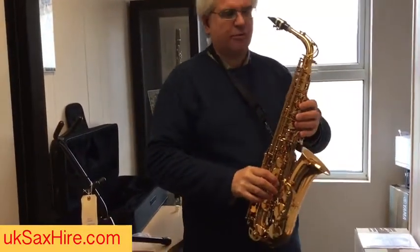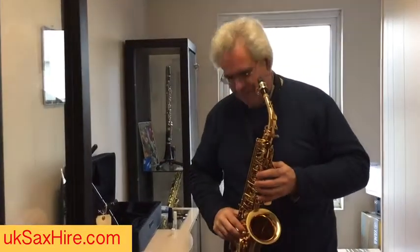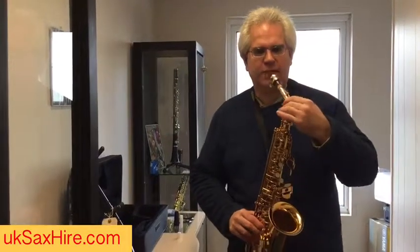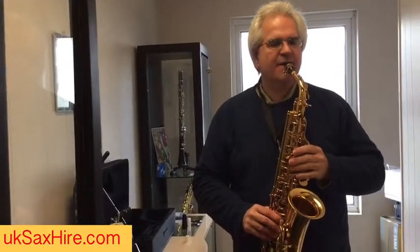For now we're not going to worry about all the key work. For general position: feet shoulder-width apart, bottom of the saxophone in the middle of your right leg. Loosen the neck screw so this swings around a bit. Adjust the neck strap until the mouthpiece is pushing your head up a little bit, the same position as when you were holding it.